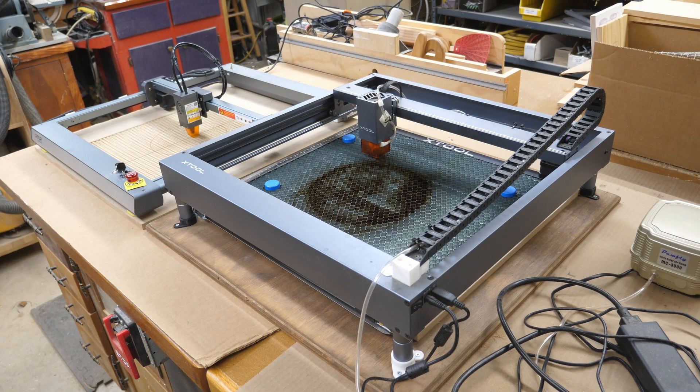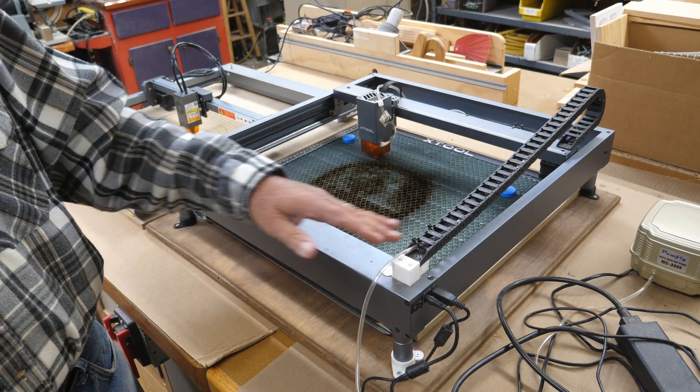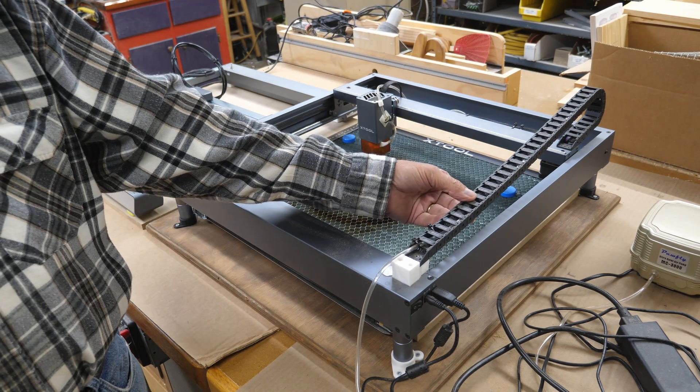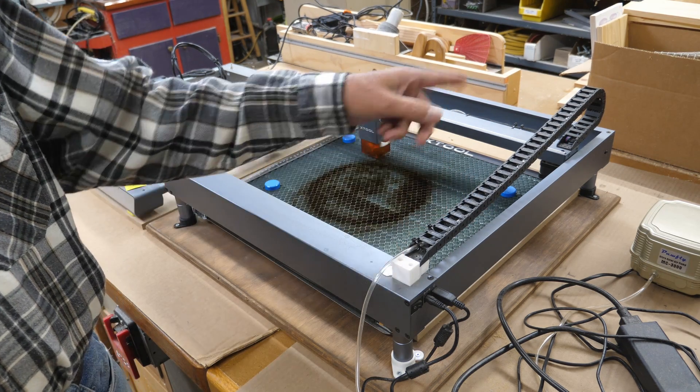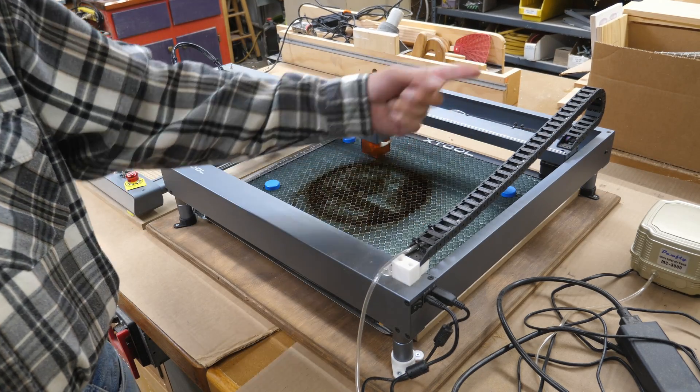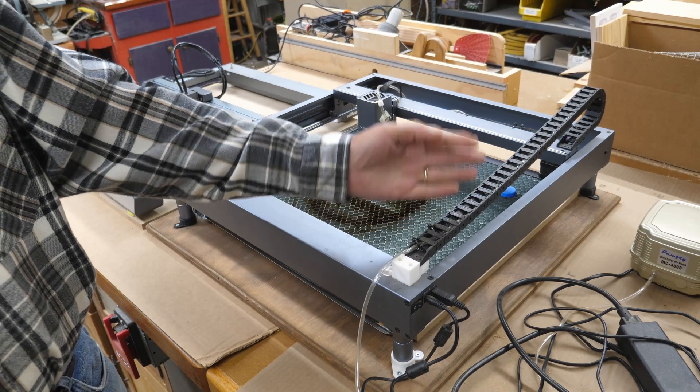Now we'll get into the differences. Cable management has always been a big pet peeve of mine with every laser I have - how the cable is managed. On the X-Tool, I added this cable chain - it did not come factory. I 3D printed the parts for both ends and ran everything up through the cable chain, because I was having problems with the cable getting into the work.